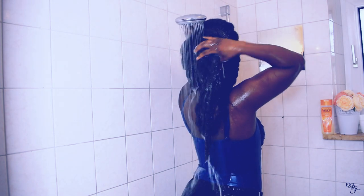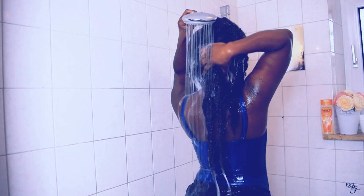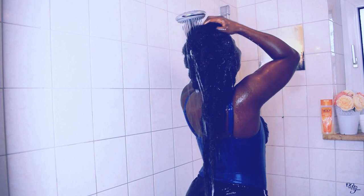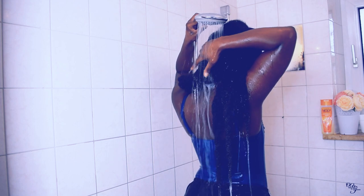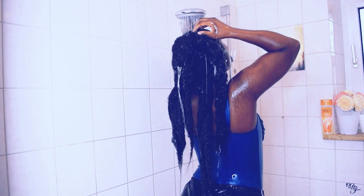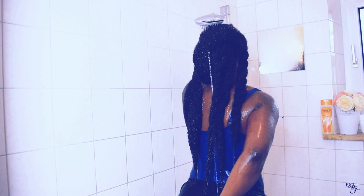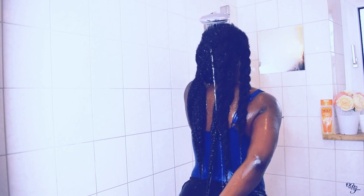This is the first wash and I'm rinsing it out. Here I was trying to pull my hair to show you the length, but as you can see I couldn't capture the entire length.